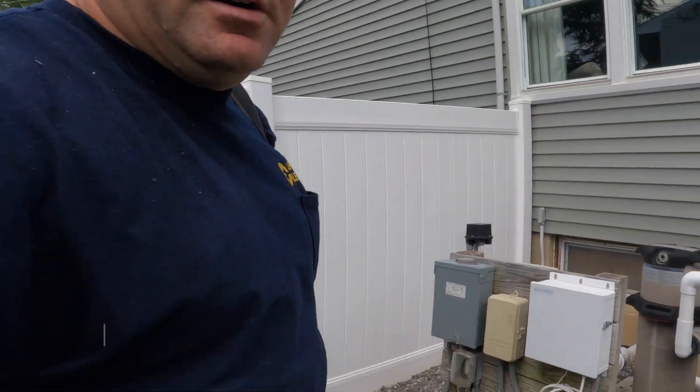Welcome back to the channel. I'm back at a job I was at about two months ago when we did that pool heater — this is the same place. We're back here today to finish something we started later that week on relocating a receptacle. If you remember, we had that panel outside here and what we did was we relocated this receptacle that was in the middle of the yard.